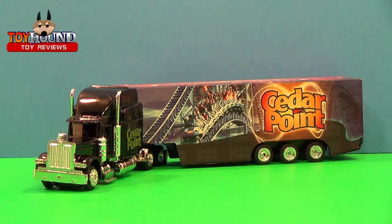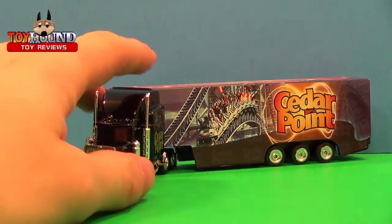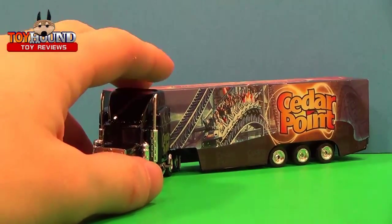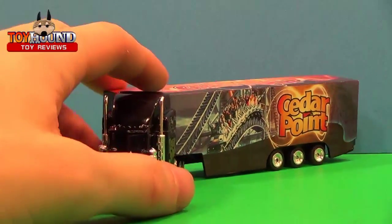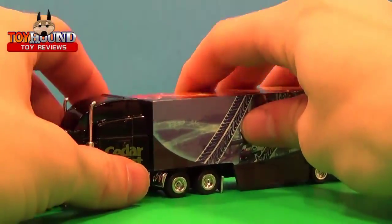Here as you can see is the Cedar Point big rig tractor trailer out of the package. It's a Cedar Point amusement park exclusive — you can only get it at Cedar Point. A friend of mine actually picked this truck up for me at Cedar Point since I wasn't able to go for a couple of years, and he picked it up for me at a discount price.